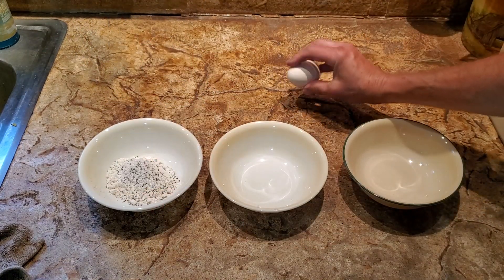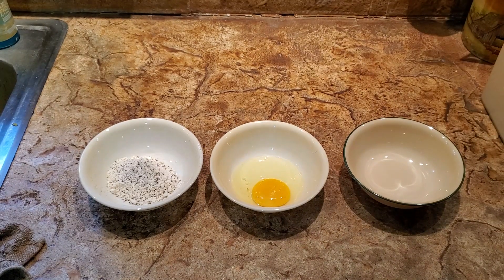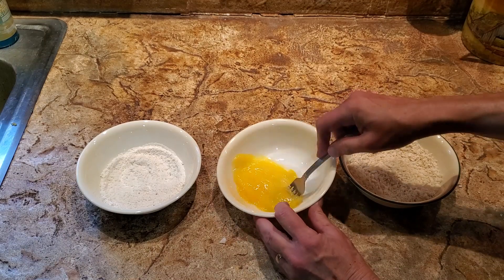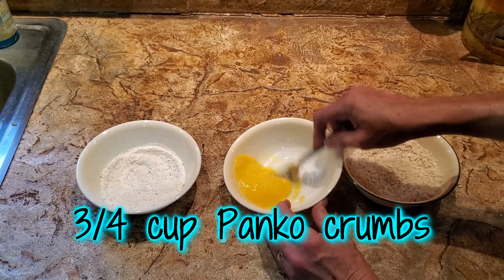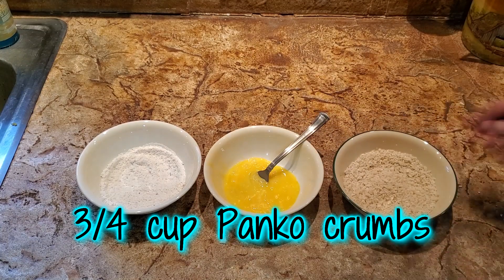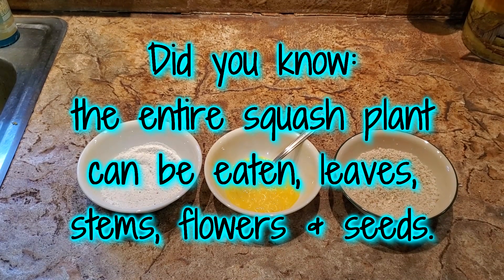In the next bowl, I'm going to scramble one egg. If you're making a large batch, you may want to scramble multiple eggs, but you can always scramble one at a time as you need it. In the last bowl, you will need about a fourth of a cup of panko breadcrumbs, salt, pepper, and whatever other seasonings you want to add. You may want to go light on the salt — no one wants over-salted food. Mix this up well.